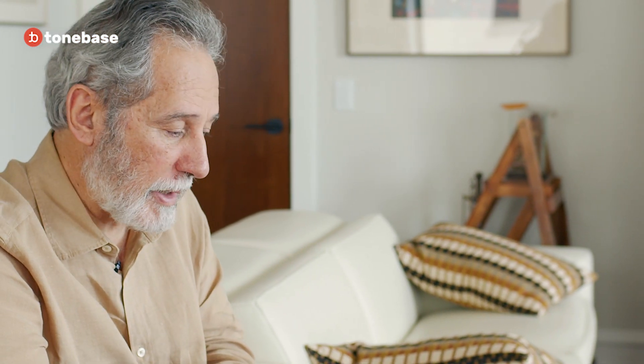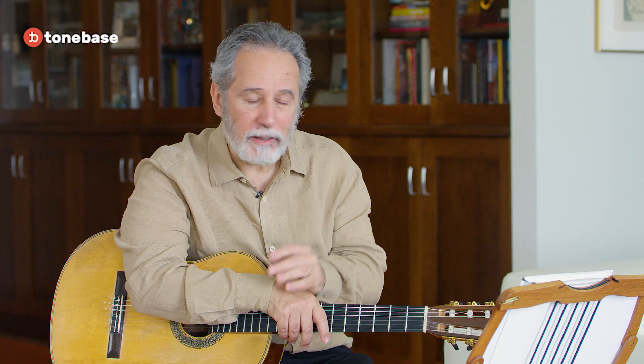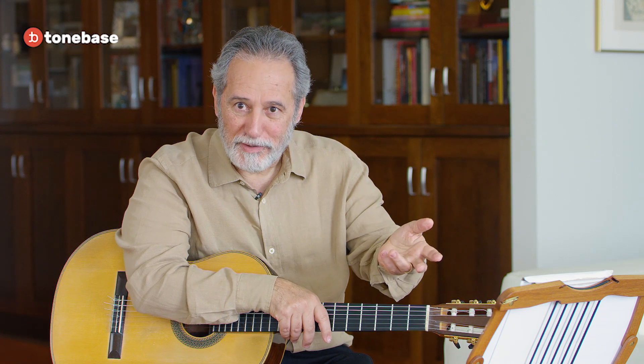I was raised in Brazil. Brazil is a country where, commonly, you get together with friends just to play songs. And everybody can play a little bit of guitar. And they can actually harmonize by ear. So you learn first to harmonize, then you learn the name of the chords later.